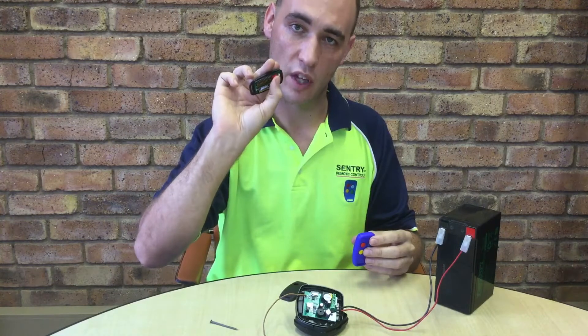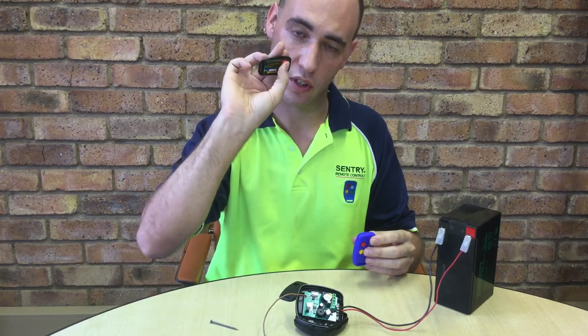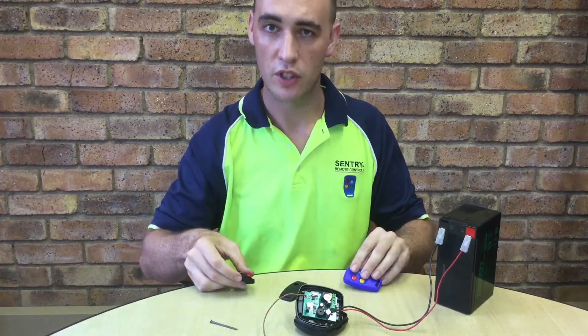It's always useful to keep yourself a binary DIP switch master. Thank you for watching this video.